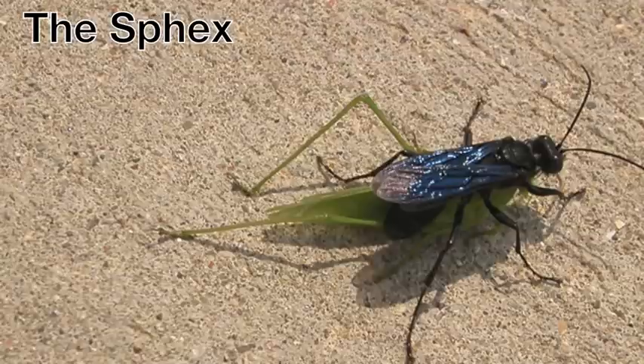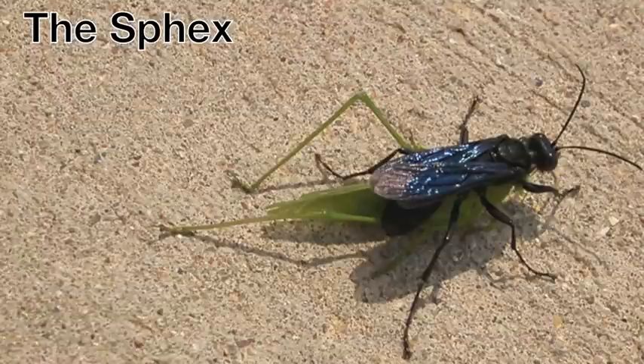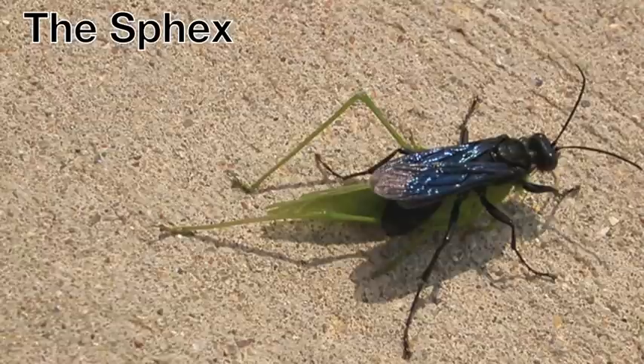Today I want to tell you about a particularly interesting kind of insect called the sphex. It's a sort of wasp, and when the sphex wants to reproduce she goes out hunting and finds a particularly big juicy insect like this cricket here, and she bites it and paralyzes it, and then drags it back to the burrow that she's dug in the ground, leaves the cricket right outside the entrance to the burrow, and then goes inside the burrow to inspect and see if there are any predators that found their way inside while she was out hunting.